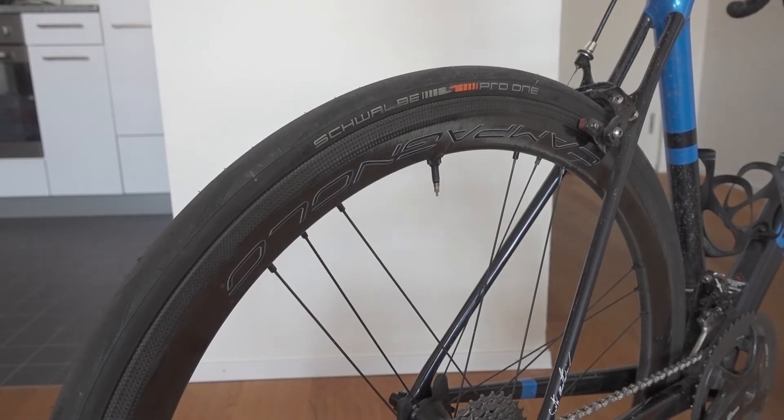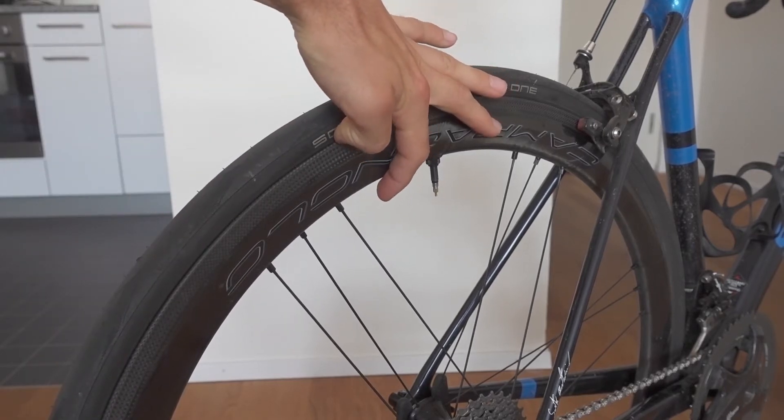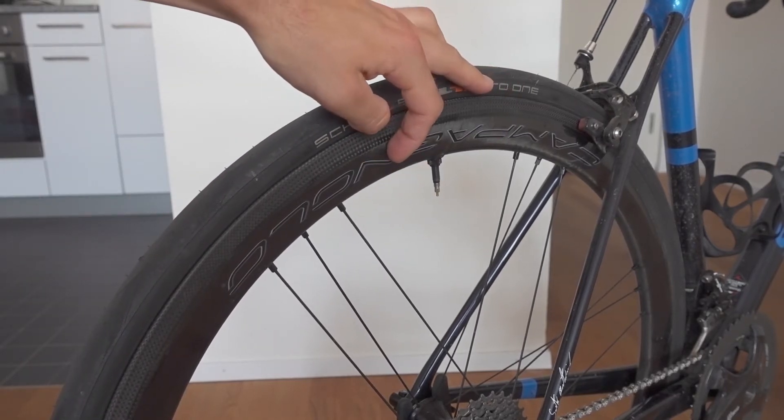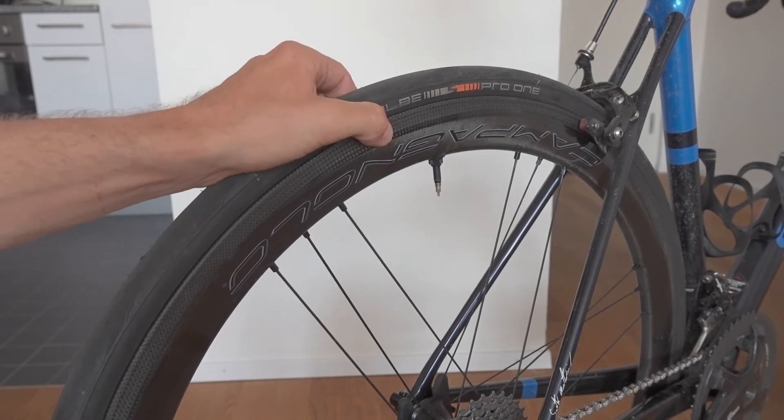This is the 45 model, so the rim is 45 millimeters deep. They come in 33, 45, 60, and 77. They have a rim width of 26.5 millimeters, so they're quite wide.